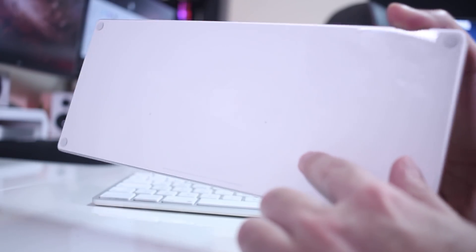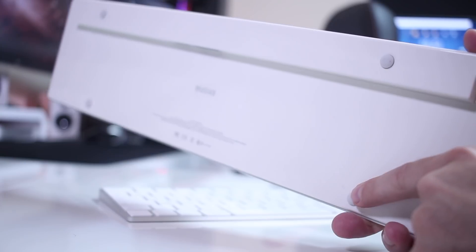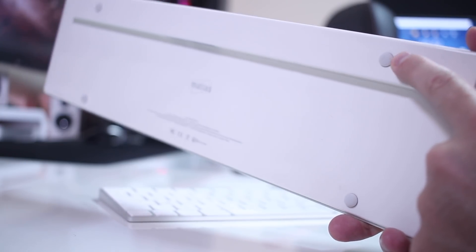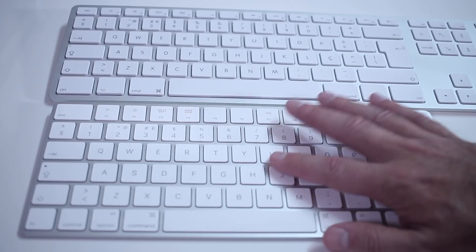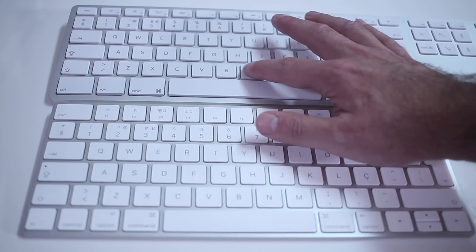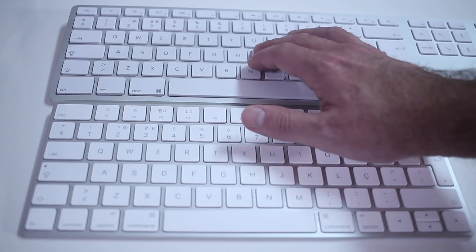In terms of build quality, comparing it to the Apple keyboard, I would say it's almost on par. The back is made of plastic, similar to the Apple keyboard, and it also has four rubber feet that prevent it from sliding on a desk. The keys on the Apple keyboard feel a little softer — somewhere between plastic and rubberized plastic — while the Matthias keyboard feels more like plain plastic, so a little bit rougher, but nothing huge.